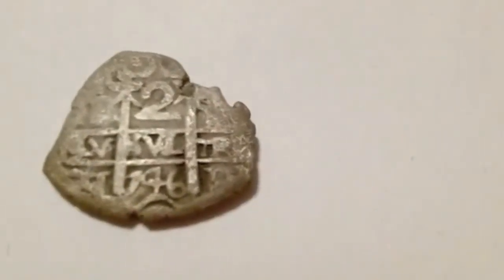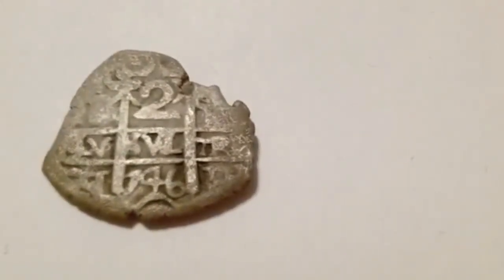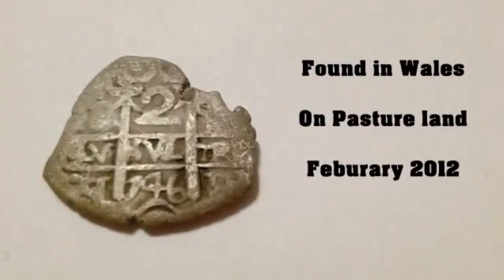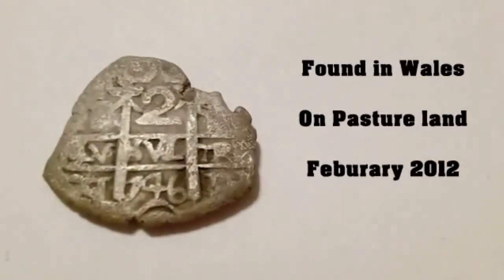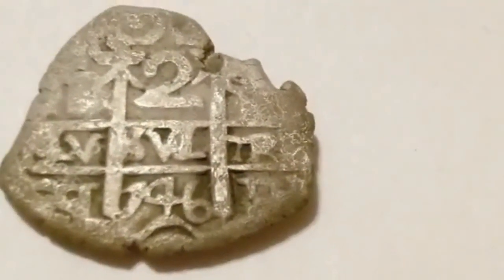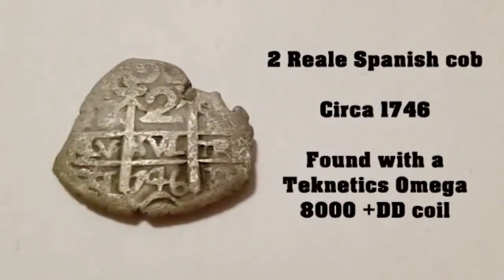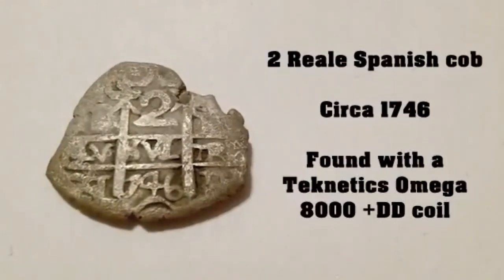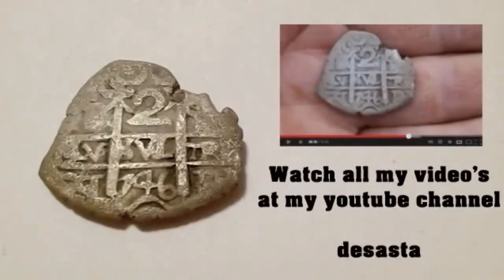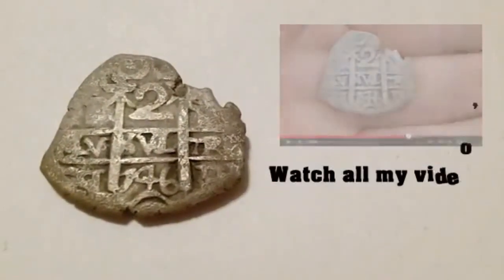Hello everyone. My name's Wayne. This is my next find. This was found on the same day in the same spot as I found the Persian gold coin — about 6 feet away. And this is from the mid-1700s. It's got a date there: 1746. And this is believed to be a Spanish cob — a two-reale cob. And that's another good find to have. Also found with a Technetics Omega 8000, and also around 6 inches down.